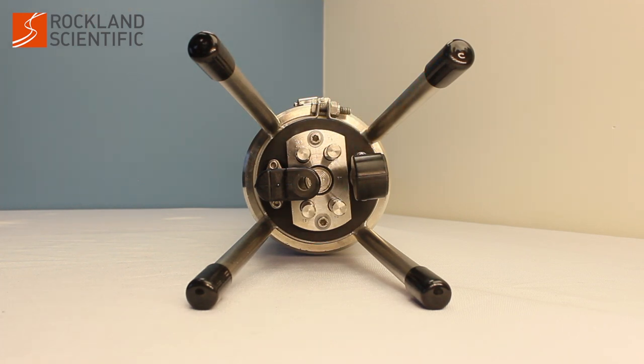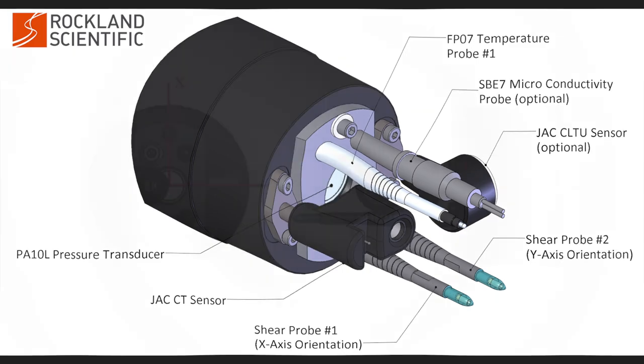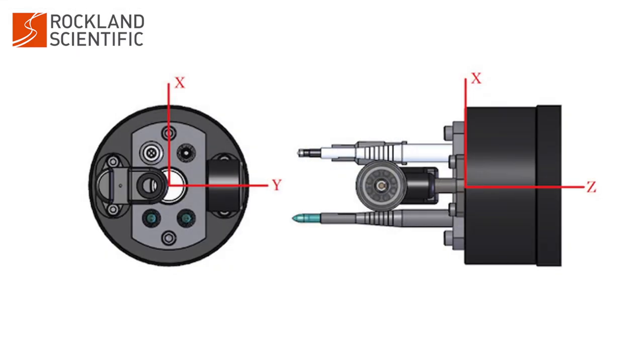The pressure sensor diaphragm is located in the center of the front bulkhead. The seal compression plate is secured by two hex screws. The x-axis of the micro CTD is through these screws, positive away from the shear probes. The y-axis is positive to the left or port.